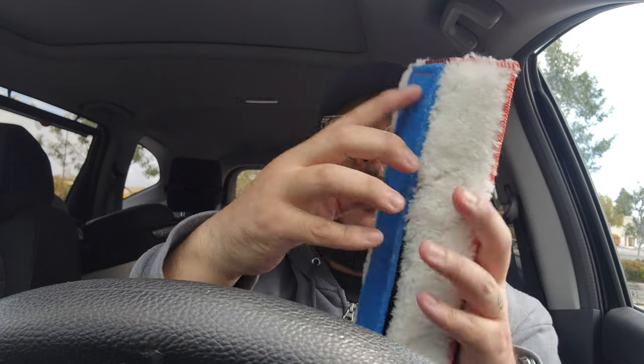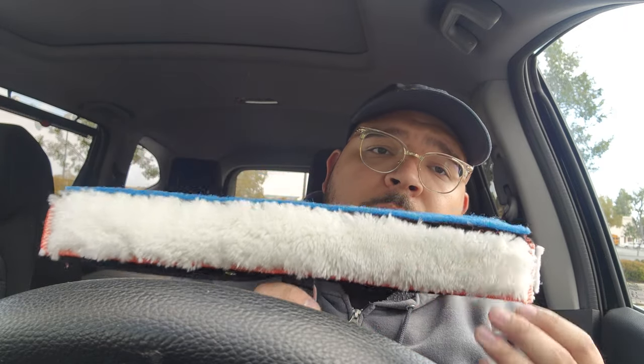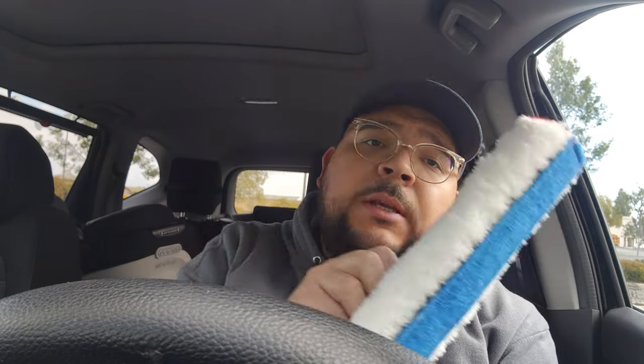Then you have the Switch Mop, which has a removable piece so you can buy different abrasives. This is the Switch Mop — it has microfiber on the ends. The cool thing about this one, which is the one I use for commercial work: when you put it on your T-Bar, what I do is I'll scrub the window with the white side, and then I'll turn it and hit it with the blue to really break up that dirt. And then you have the end piece that you can also use to break up dirt on the sill — if you hold it downward, you can clean up the sill like that.